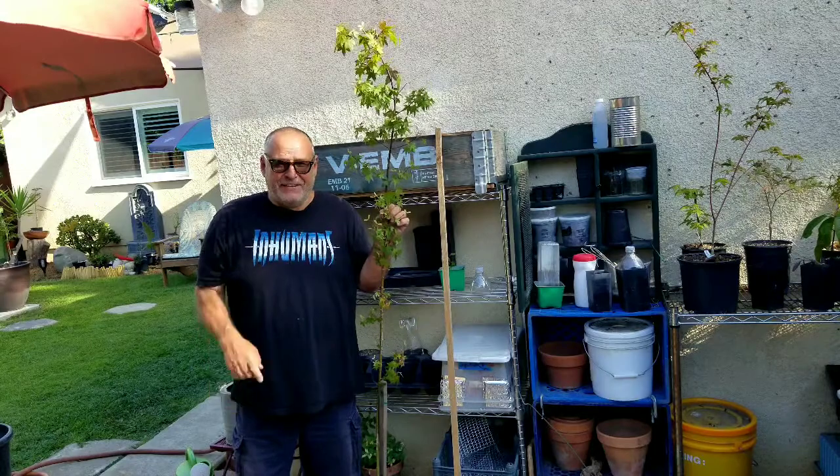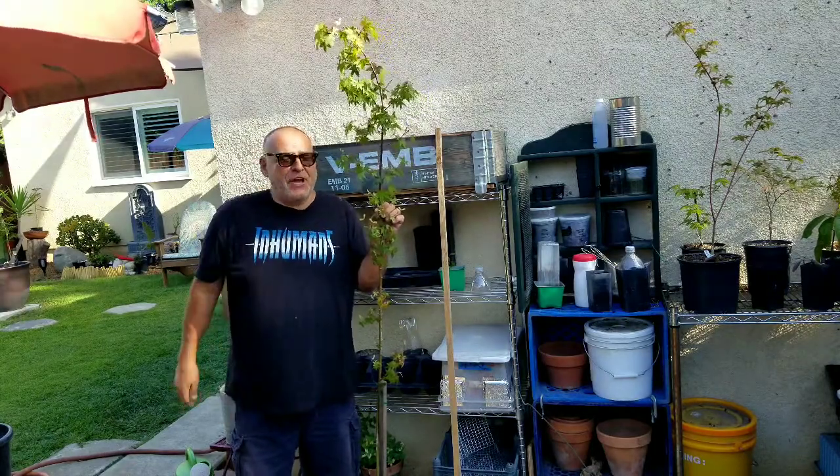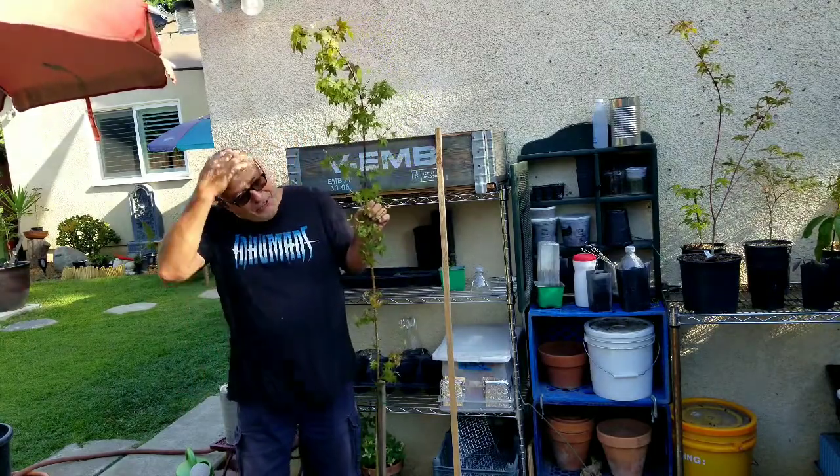Hey, it's Filet. You're watching Filet TV, the ultimate YouTube channel. I'm no cinematographer, just a dude with a camera and a dude with a new haircut.